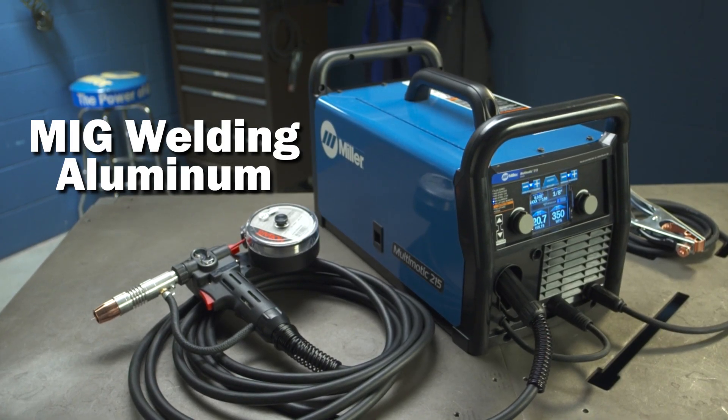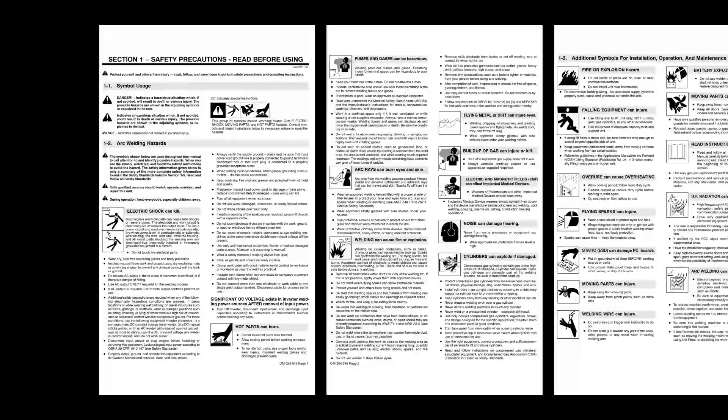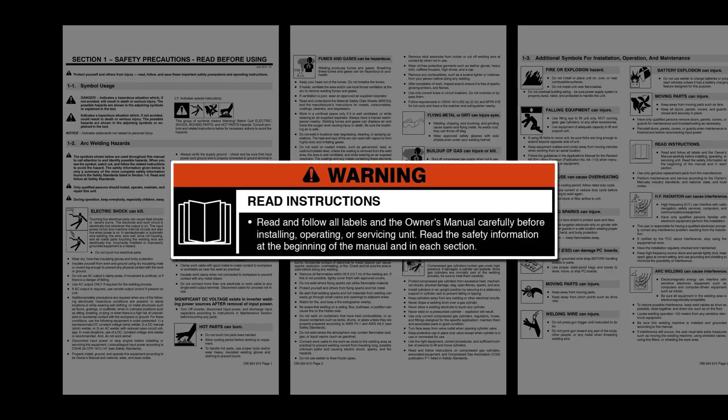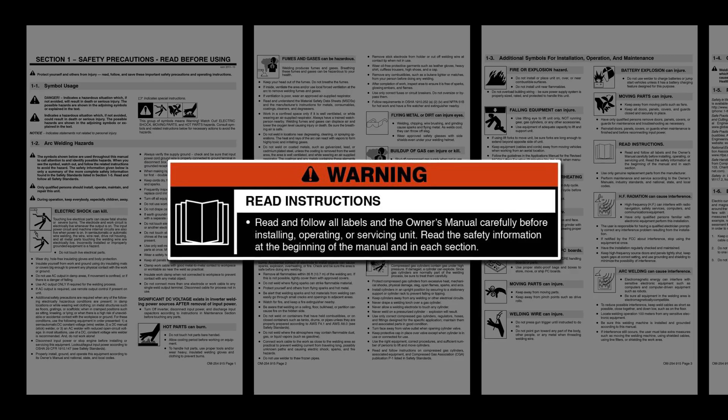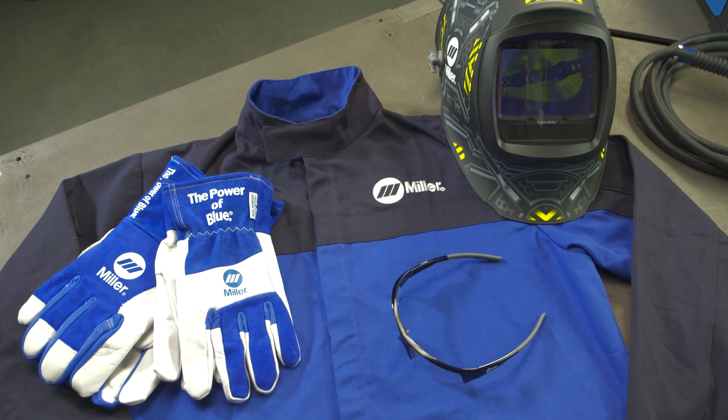Now let's set up the Multimatic 215 for aluminum welding using the MIG process. Please take a few minutes to review important safety information and tips for the Multimatic 215. And remember to wear appropriate safety gear during setup and welding.